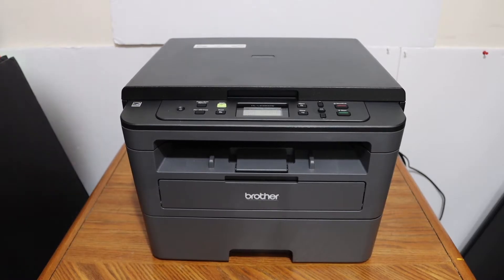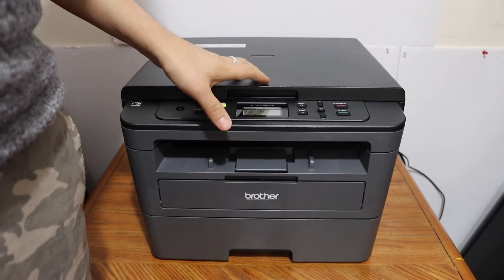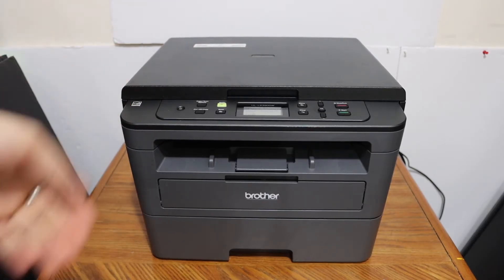Today's video is regarding the Brother printer, specifically the HL-L2390DW model. I am going to show you how to do multiple scanning with this printer.